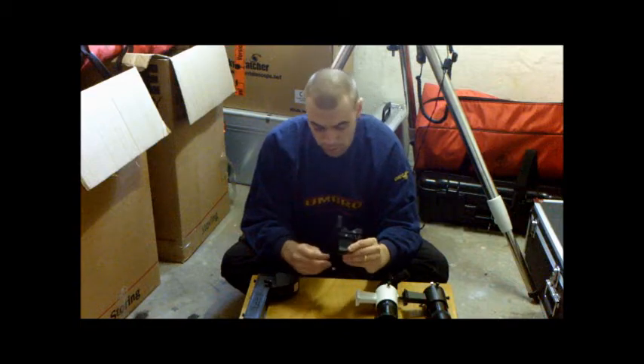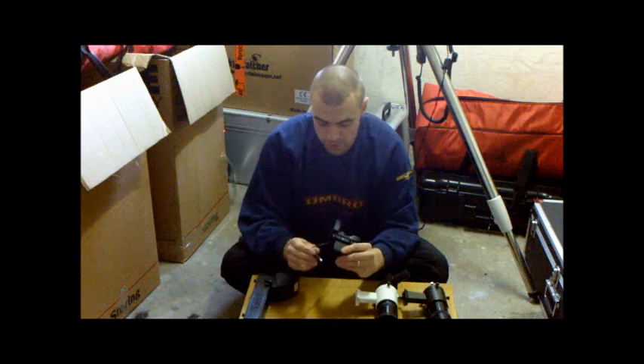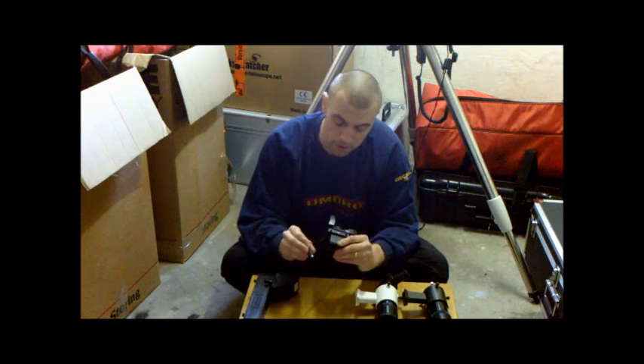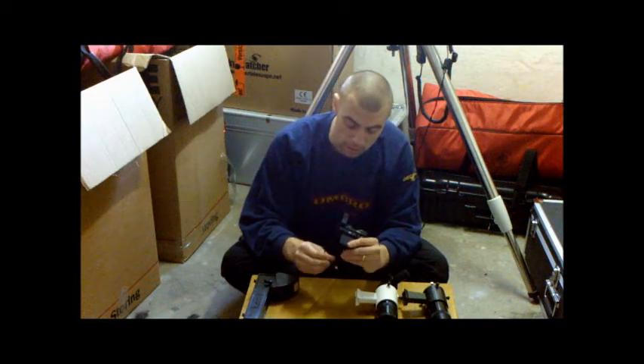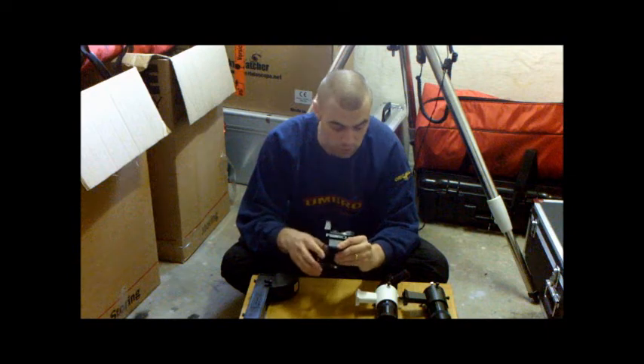On good red dot finders, there's usually a dew heater element built around there, which attaches to the power supply and keeps the sight glass warm, stopping it from dewing up.